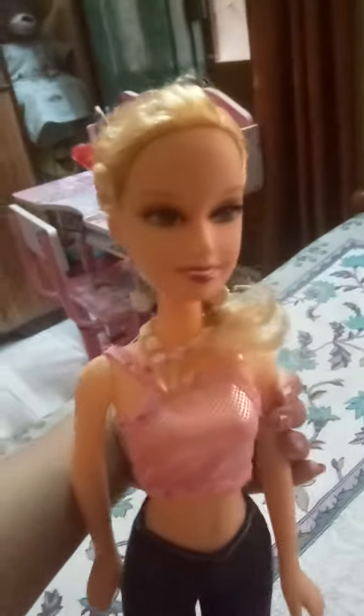She is looking very good and her dress is also very nice. So that's all for today.